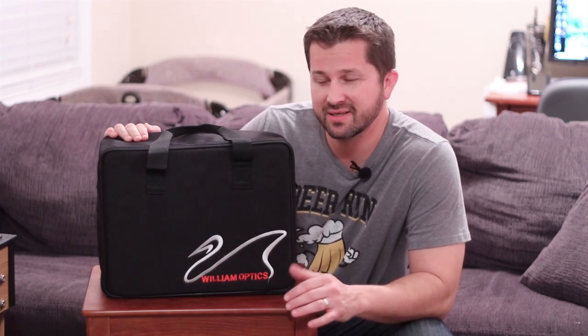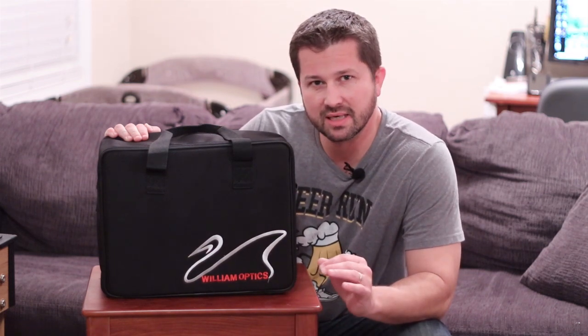Hey everybody, Aaron here, and today we are going to talk about the William Optics 71 GT apochromatic refractor. This is a triplet air-spaced refractor with one element of FPL-53 O'Hara glass, which is the ED extra low dispersion glass element that helps give it a nice clean image with tight stars and no false color that you see in lower-end refractors.